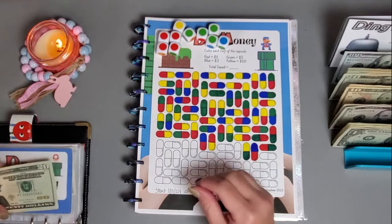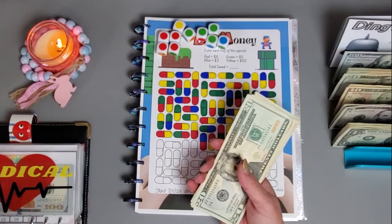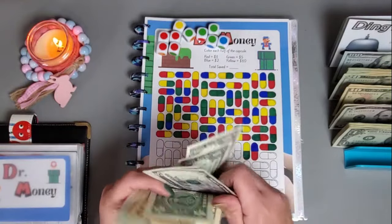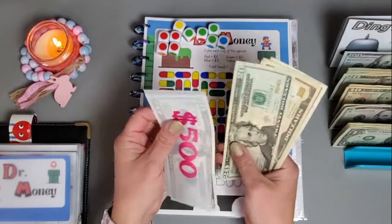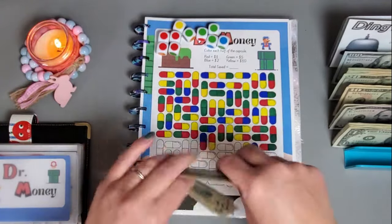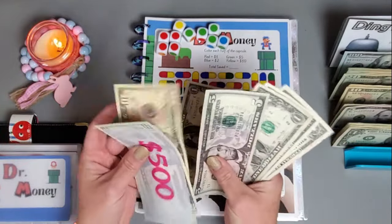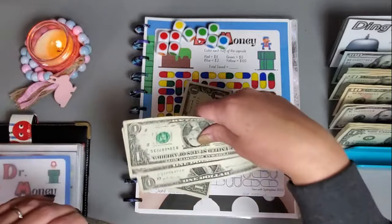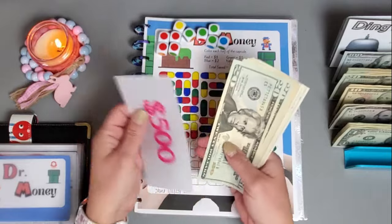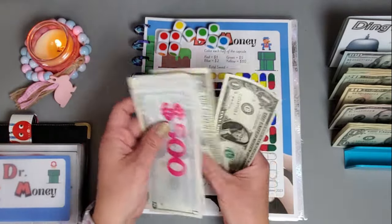We got those capsules colored in and we're going to add this money in. Let's see where we're at so far in this challenge — we have 69 dollars in this challenge so far.